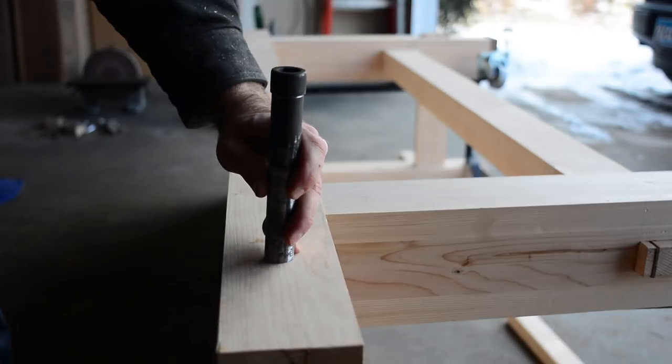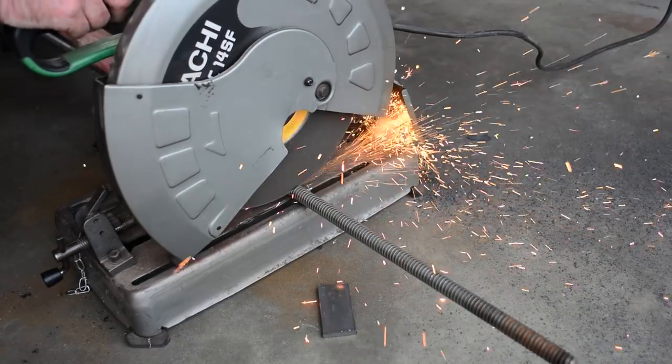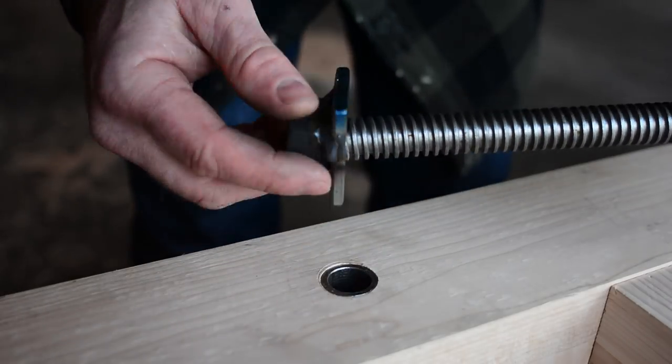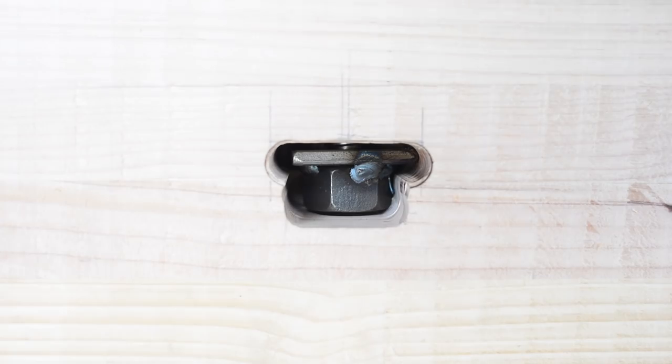The sleeve can now be driven into its home. A one inch piece of acme rod is cut to length and will act as the primary mechanism by which the vise works. The acme rod is inserted into the sleeve and then threaded through the acme nut that is housed in the back of the workbench.